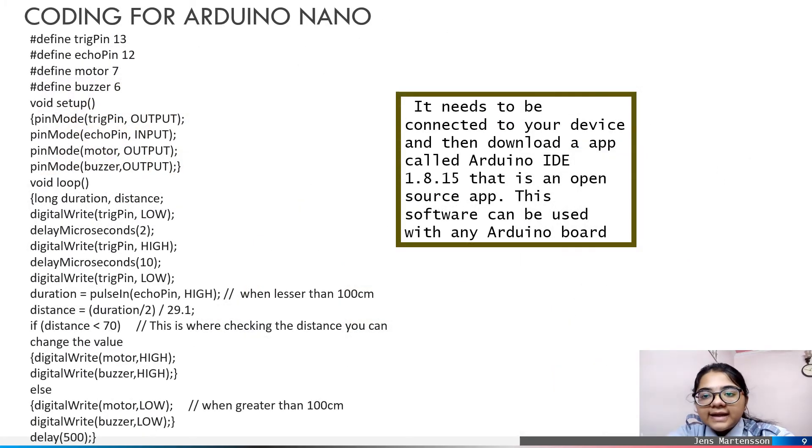An Arduino Nano is needed so that the sensor can perform according to the requirement. For the coding of the Arduino Nano, we need to download an app called Arduino IDE 1.8.15.